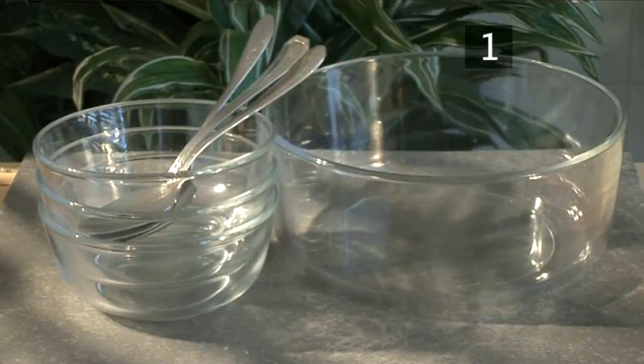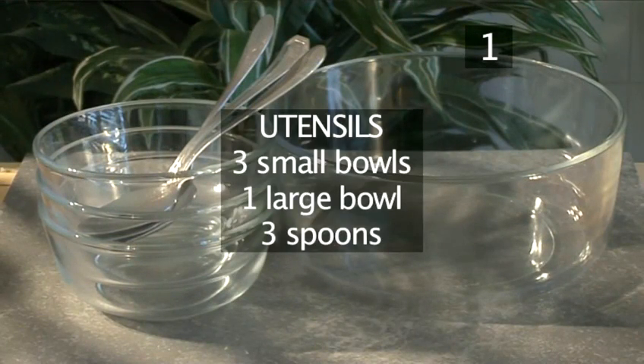You will also need the following utensils: three small bowls, one large bowl and three spoons.